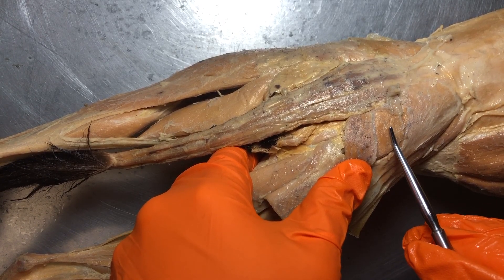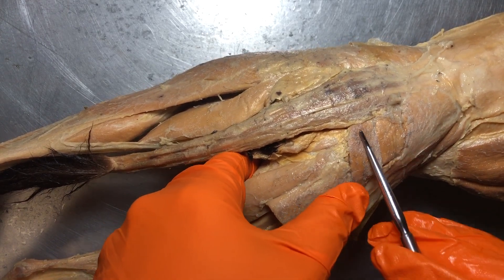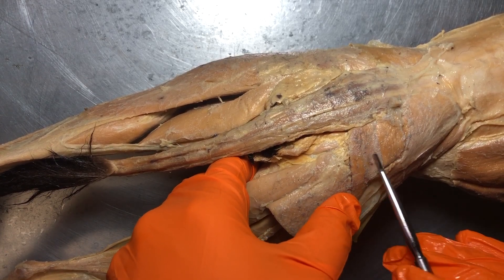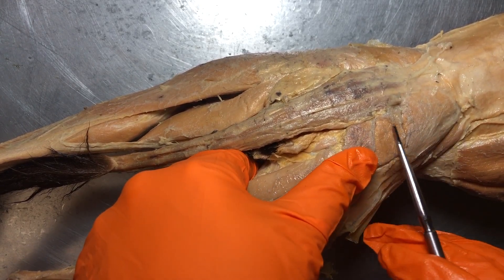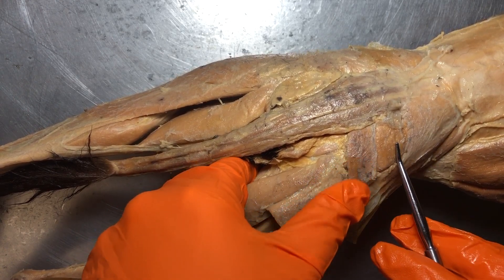On the cat, just remember the maximus is actually the smaller one. This muscle right here is called the caudofemoralis — you don't need to know that, just pointing it out so you don't confuse it. For my students, you just need to be able to distinguish the gluteus medius and the gluteus maximus.